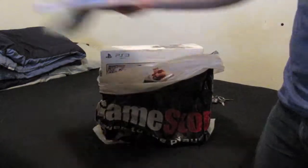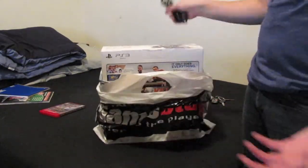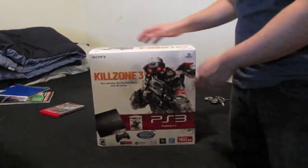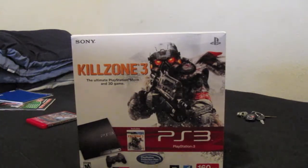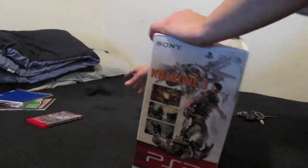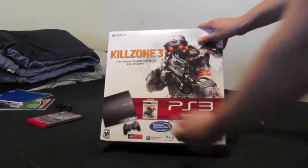My girlfriend wanted to open it as well, so this is basically a re-unboxing video. Here it goes again — this is the PlayStation 3 Slim with the Killzone 3 bundle.